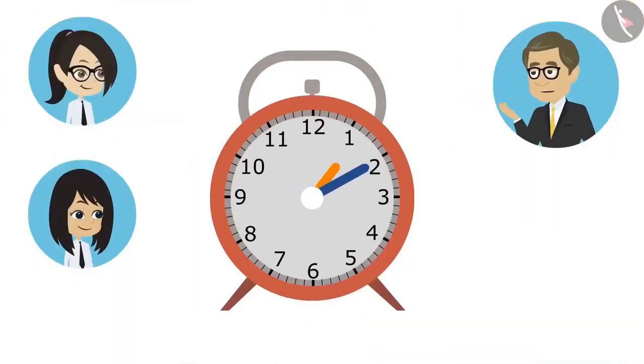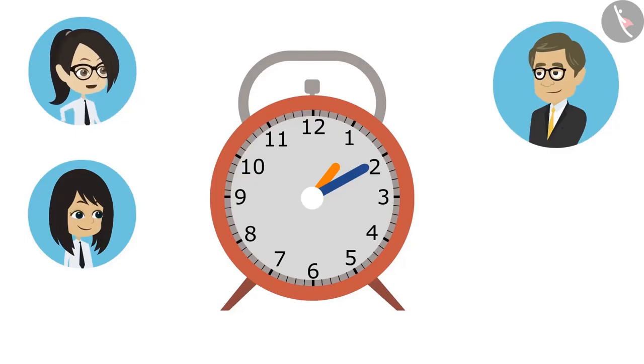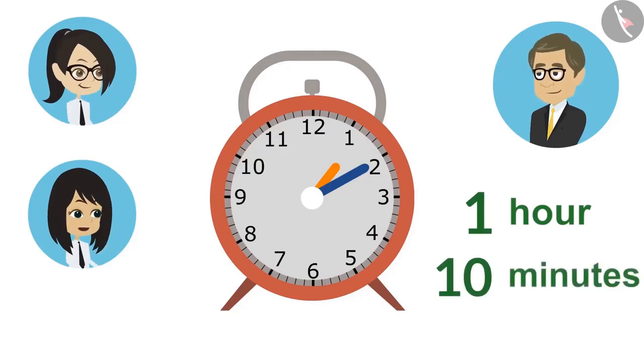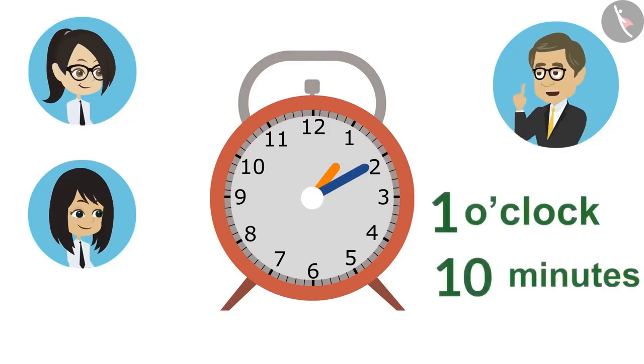Can you tell by looking at the clock what time it is? Let's try, sir. The hour hand is on one in this. It means it's one o'clock. And sir, the minute hand is on two. It means it's ten minutes. You both have said it right. Now we will tell the time by putting together the hour hand and the minute hand. That means it is ten minutes past one.